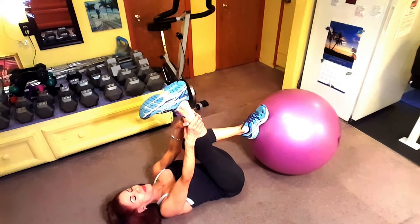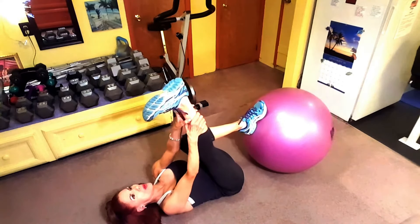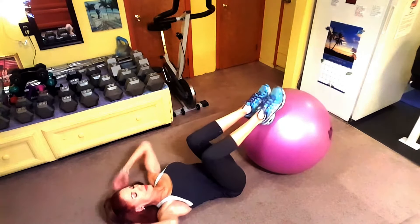Before the next exercise, I'm doing a hamstring stretch with the flex foot. I want you to do that too, because you're going to be getting your hamstrings good in the next exercise. So that was a stretch with the flex foot.